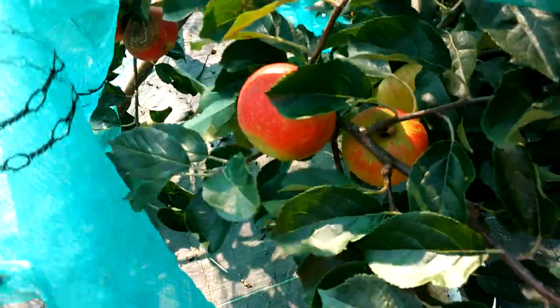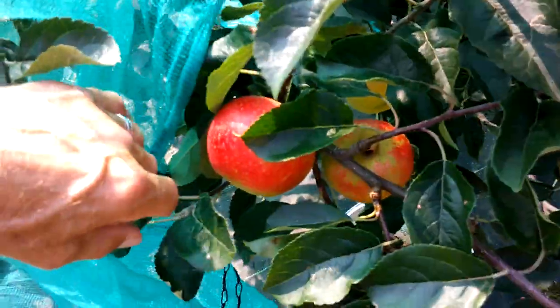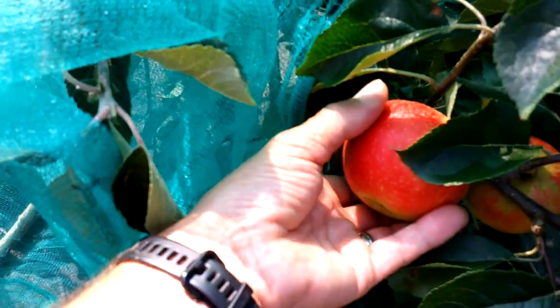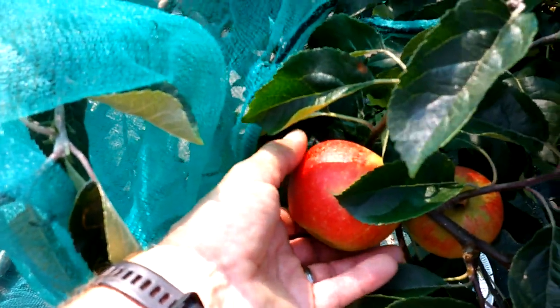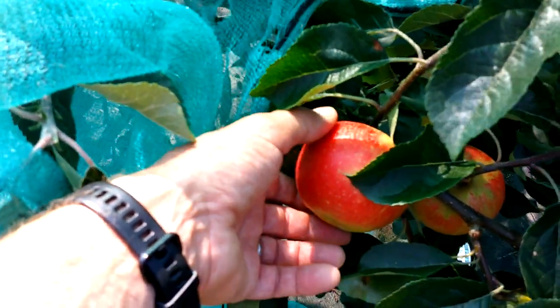This is a Discovery apple under this net - I had to put the net on to stop the birds pecking them. I've actually harvested about 10 pounds so far; you just have to sort of keep doing it over time. It's a superb apple - the only problem is they don't have a long storage time, about 3-4 weeks, that's about it.